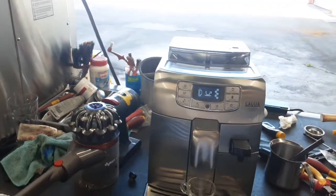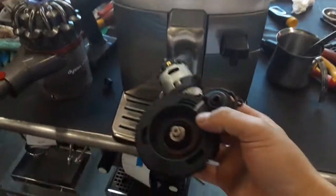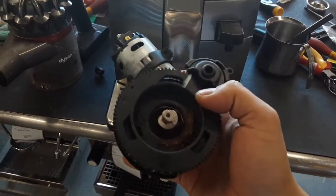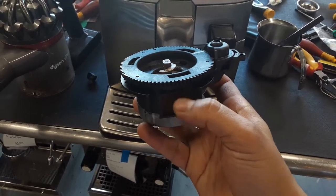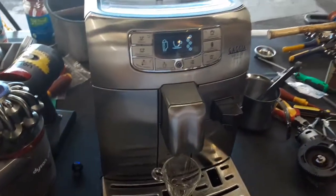Hello everyone and welcome back to Kind of Coffee. Here we have this beautiful gadget — the Velasca espresso machine. We have to replace the grinder, the one you see right here, and this grinder is pretty stuck. It's really hard to remove. I tried to disassemble it to see what was wrong but couldn't. It was backing up the coffee grounds — there's a big wall of coffee around here — and it was causing a bunch of problems, not grinding properly.